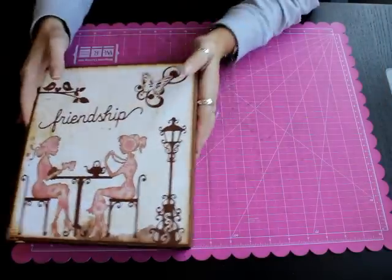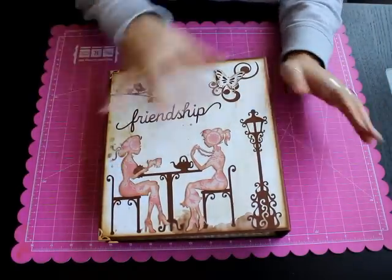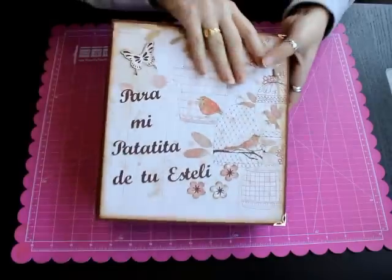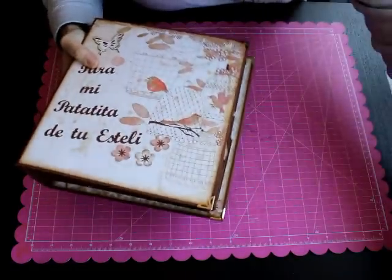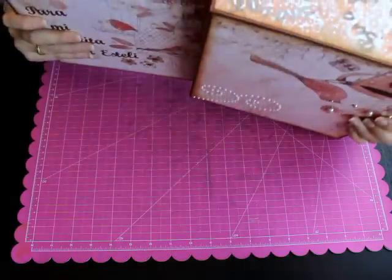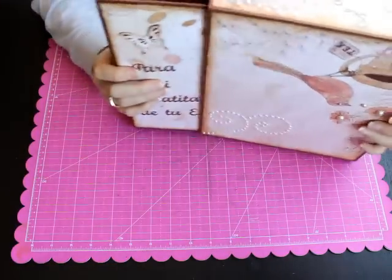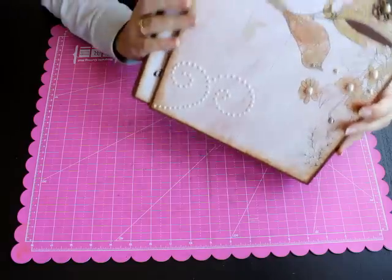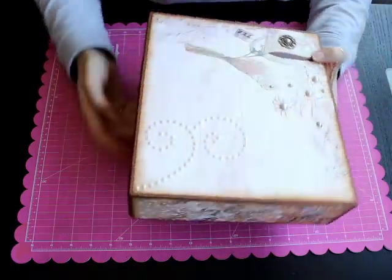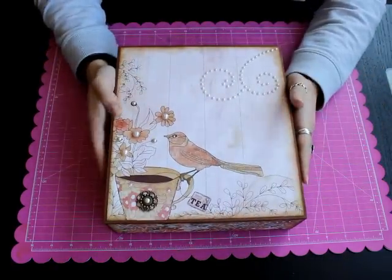En la parte de atrás he hecho una composición con dos chicas sentadas tomando el té y una farola. Este es el proyecto que hemos realizado en el taller. Si queréis adquirirlo, solo tenéis que ir a nuestra página web www.bellalunacrafts.com, ir a la categoría de talleres online Bella Luna y ahí podéis encontrar este taller junto con algunos otros que ya hemos realizado.